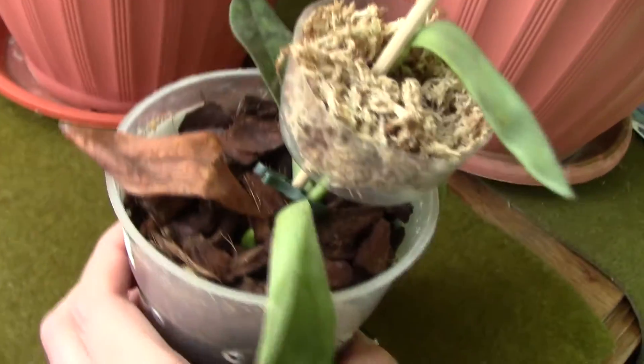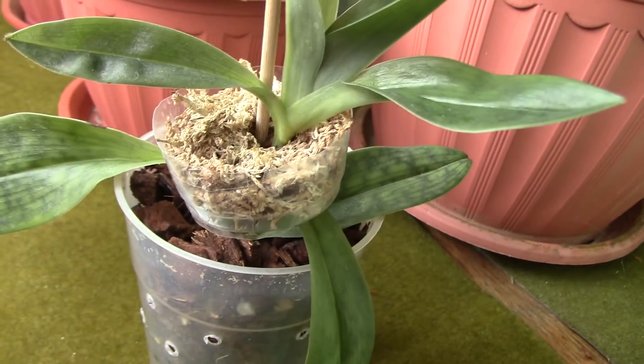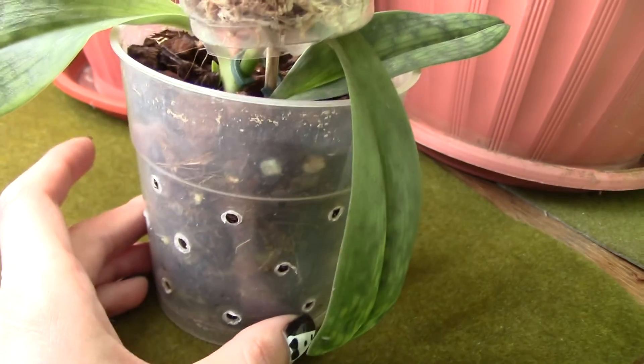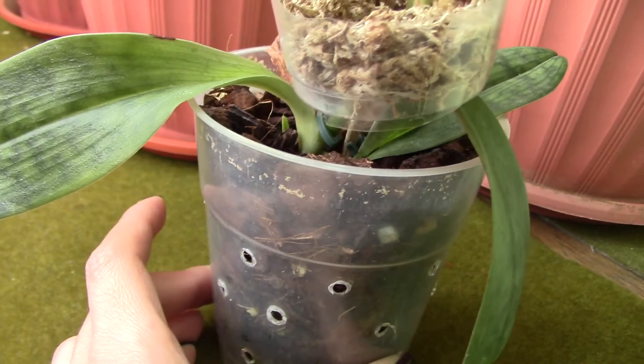The new shoot looks more normal than the one that grew on top. I'm thinking I will actually remove this cap because it looks ugly, and I'll see how everything develops. I'll try to keep it hydrated.